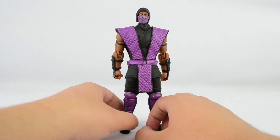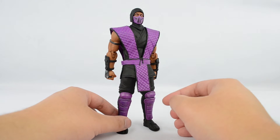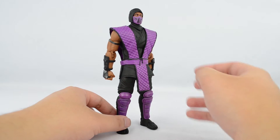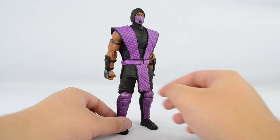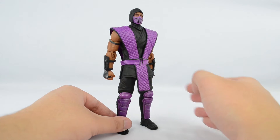If you watched my Smoke review and the reviews of the other ninjas, you already know that the articulation is the exact same as the other ninjas. There's nothing much more that I can say. Articulation is still excellent for this mold, but I'm just going to breeze right through it.